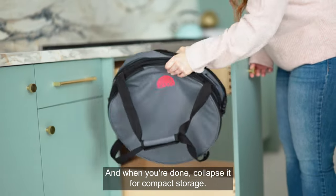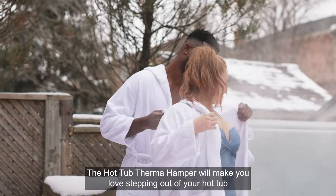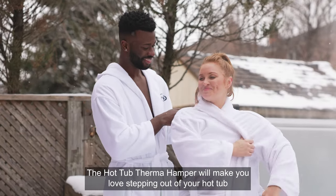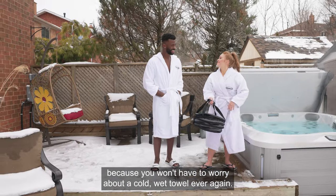And when you're done, collapse it for compact storage. The Hot Tub Therm-a-Hamper will make you love stepping out of your hot tub, because you won't have to worry about a cold, wet towel ever again.